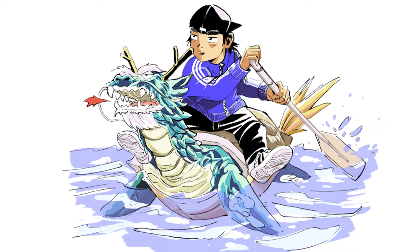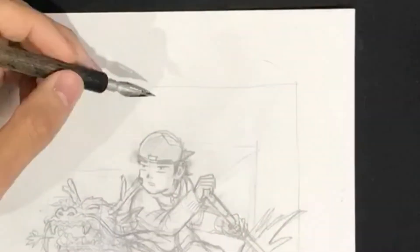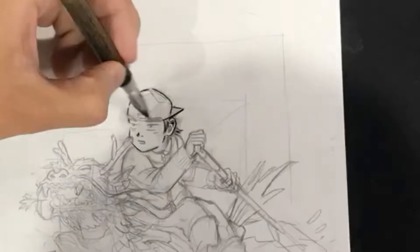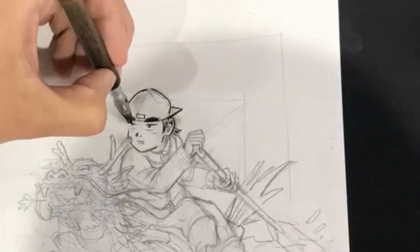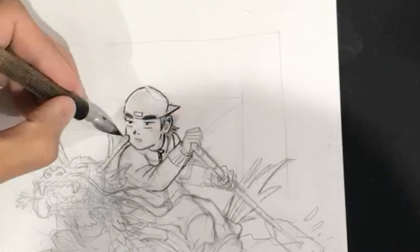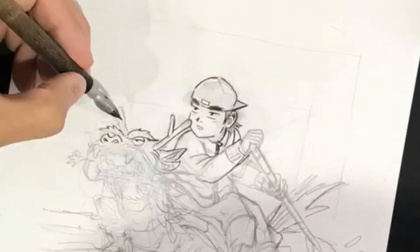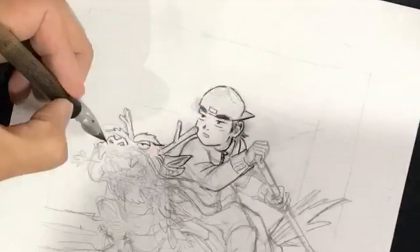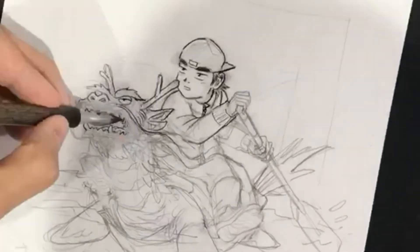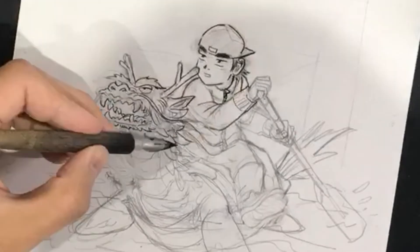Alright, without further ado let's jump right into it. What's going on here is I am using a dip pen — a spoon pen to be more exact — to go over my pencil sketches. A spoon pen is a very popular pen used mostly in Korea, Japan, possibly China. The good thing about a dip pen is that you can do very fine line variations from thick to light, light to thick.